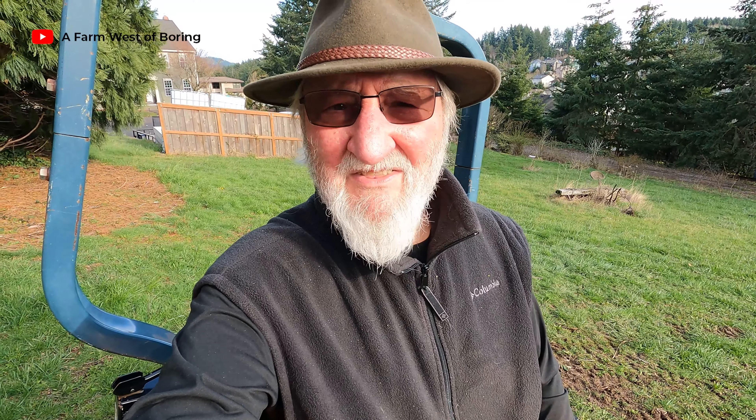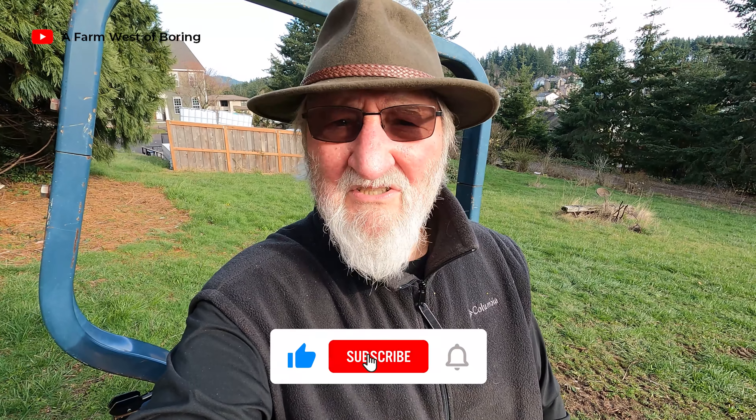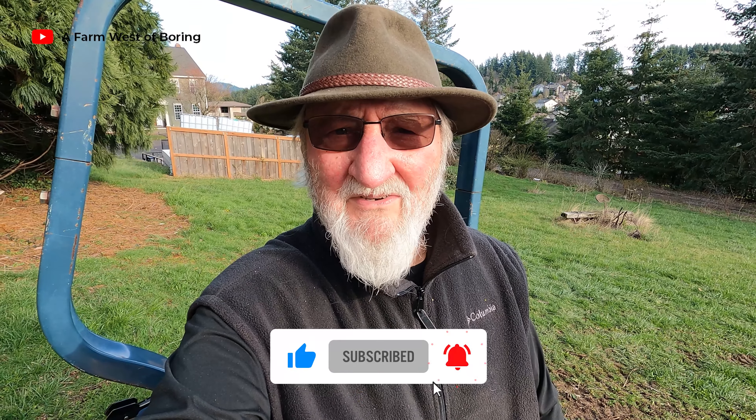If you enjoyed today's short video, please give us a thumbs up, consider subscribing, and hit the notifications bell and we will notify you next time we have a video up. Summertime is coming, weather's getting better, and we're going to have a lot more activity going on around the farm. Thanks for joining us and we'll see you next time.